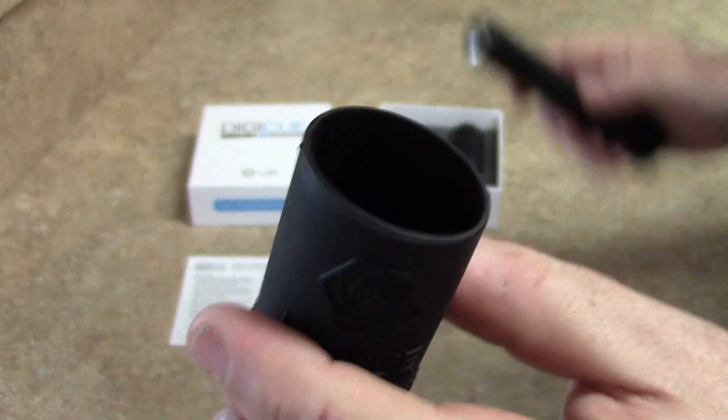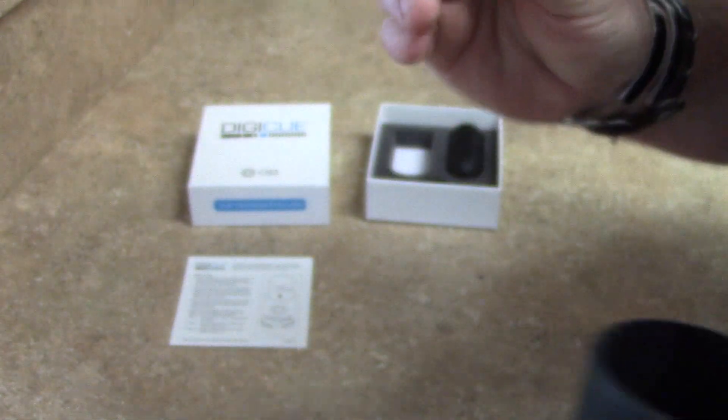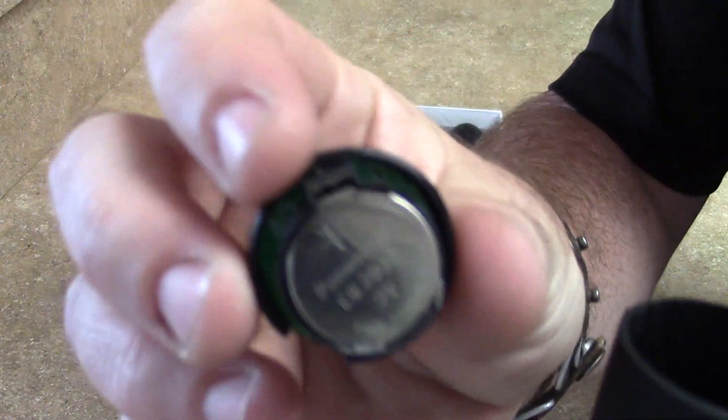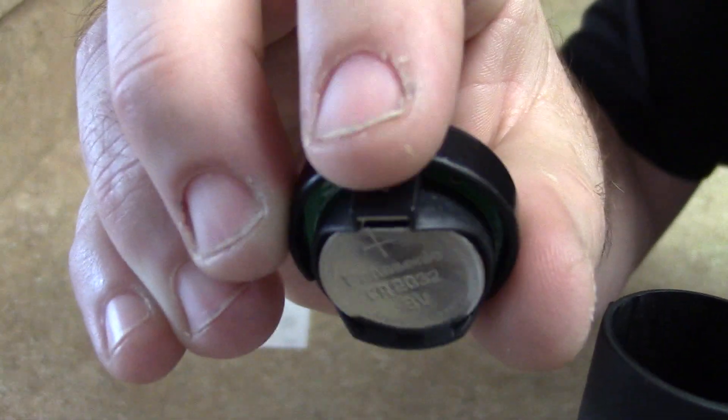We've done that so that you actually can't install the Digi-Q incorrectly. The part that has been cut away is for this little black plastic piece on here.